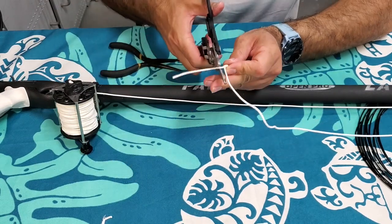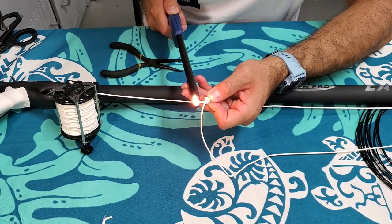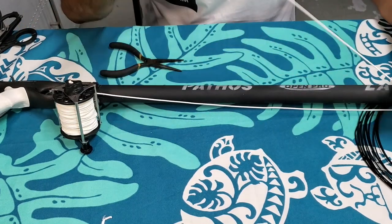Got the tag — same thing as before, burn the end, try not to burn the main line. And this is what we'll be attaching the shooting line to.